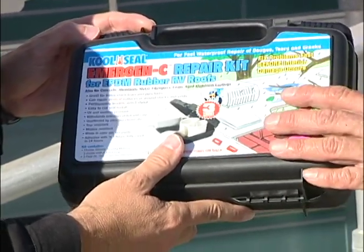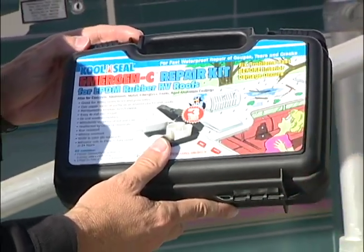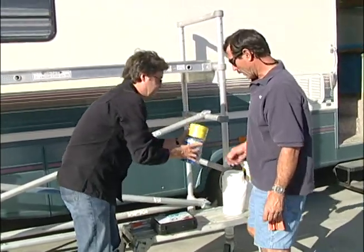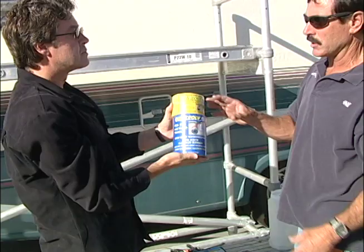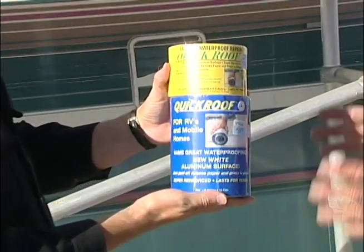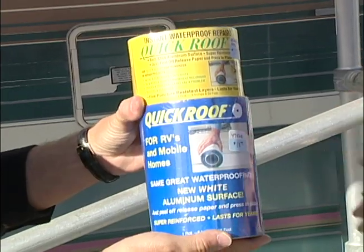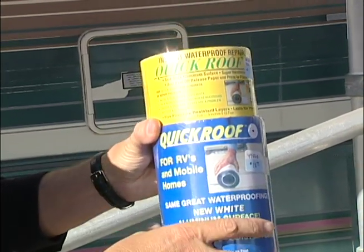It comes with the sealer and a piece of rubber to actually patch it. We also have these items here — these are what they call a Quick Roof. It's a real quick patch; it's got its own adhesive. Something I'd really recommend if you've got a rubber roof — when you're out somewhere and you tear it on a branch, you can just peel it and stick it. Saves it from getting water in.